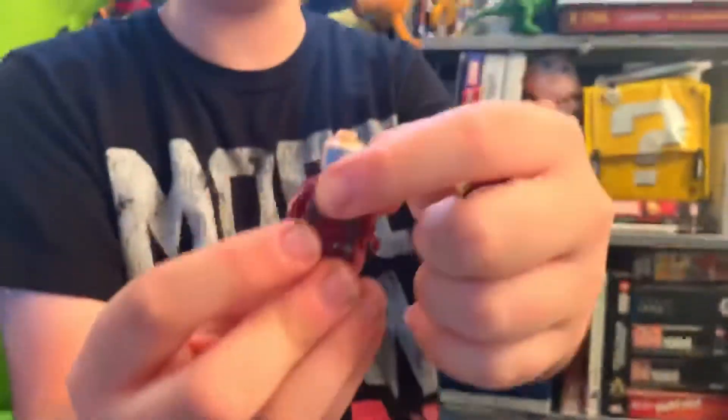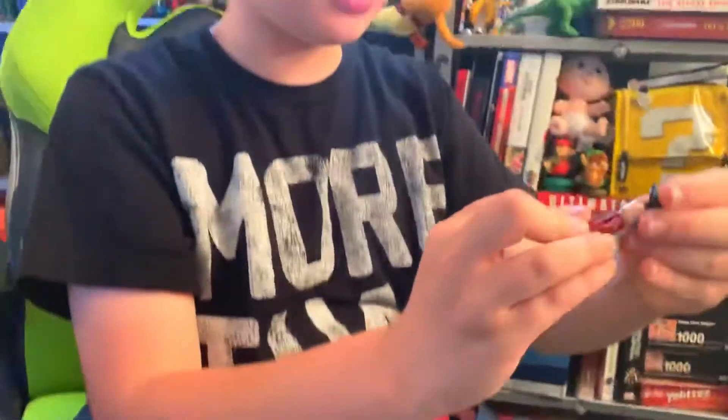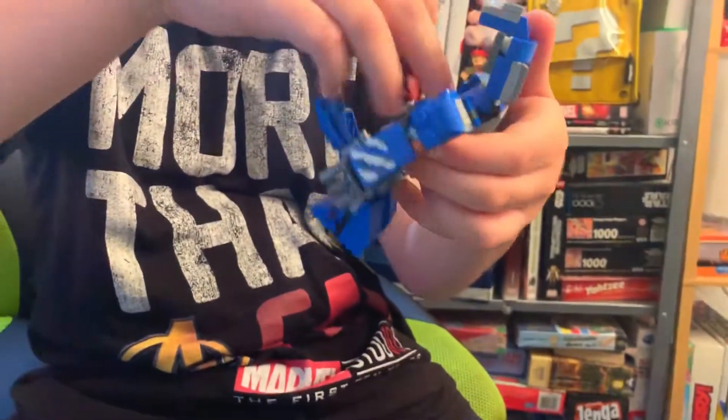He has two styles: the battle ready and the smiling. This one comes with hair — so let's put it on him. This is Iron Man's hair, and he can actually go in Iron Man's suit. Let's just put him in.